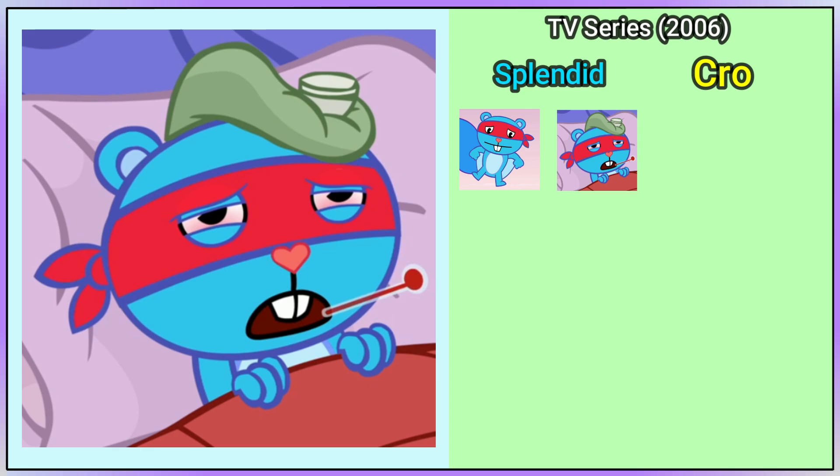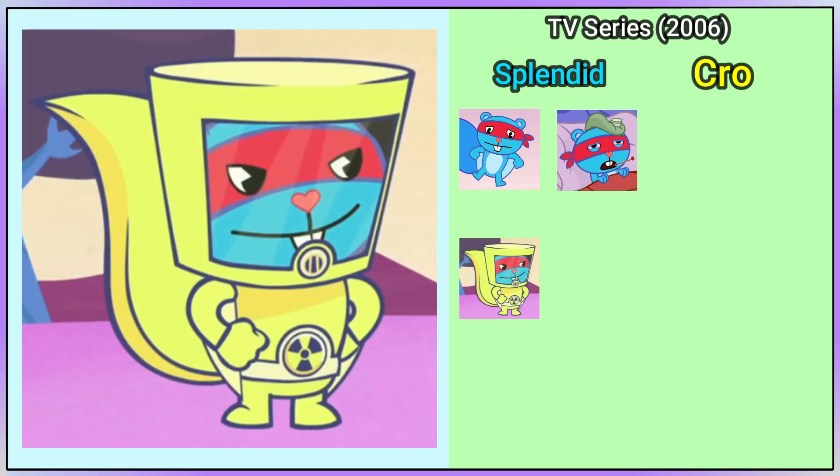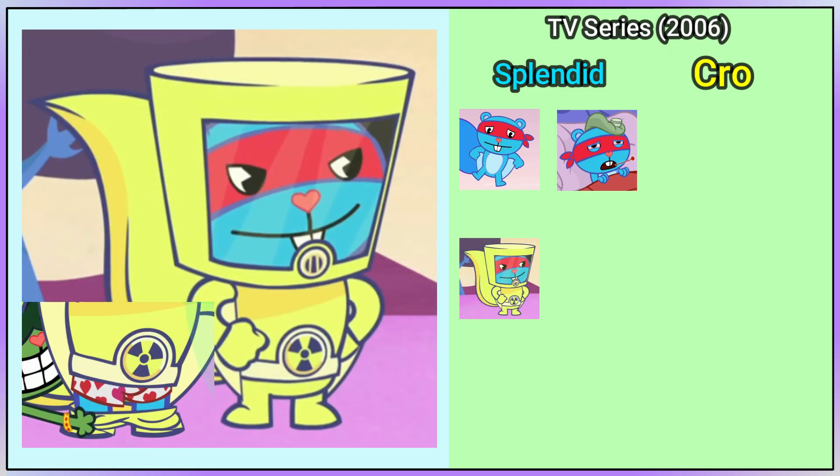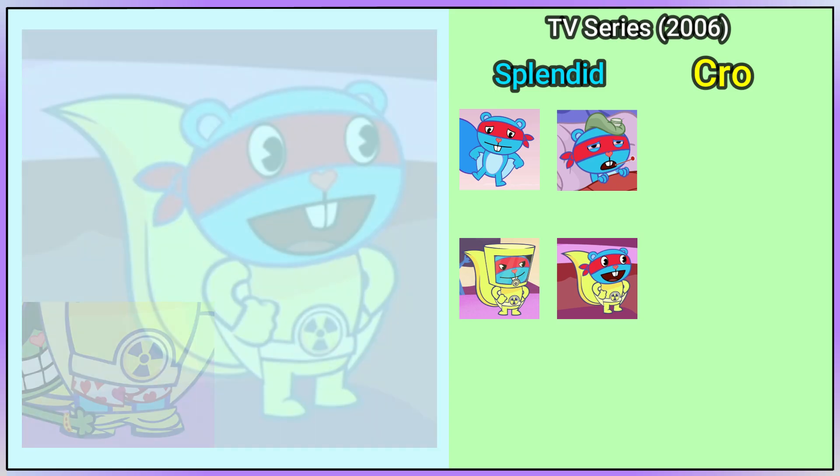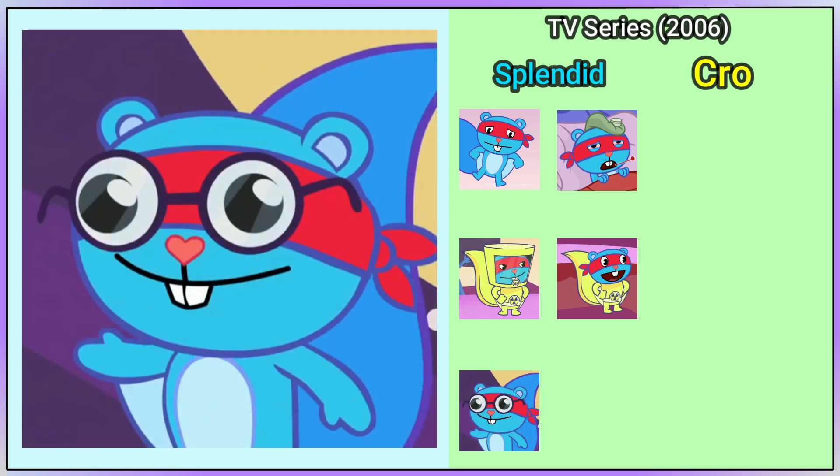In Jump to Breaks, Splendid can be seen with a headache ice bag on his head. He's also wearing a radiation suit with white underwear with hearts. Later, he's seen with a copy of the suit and he takes off the helmet, and he's seen again wearing glasses.